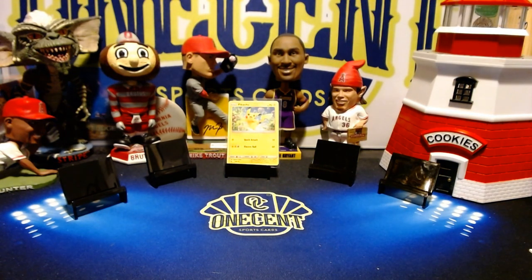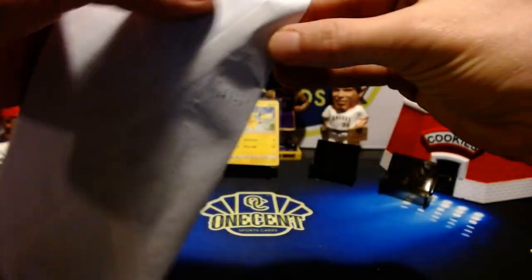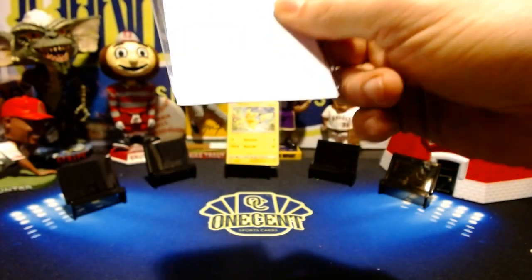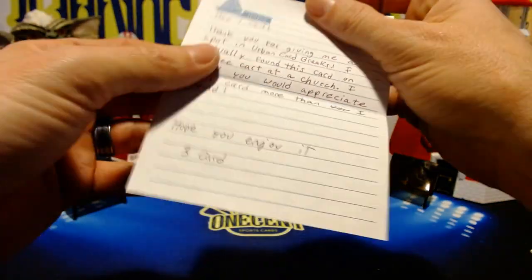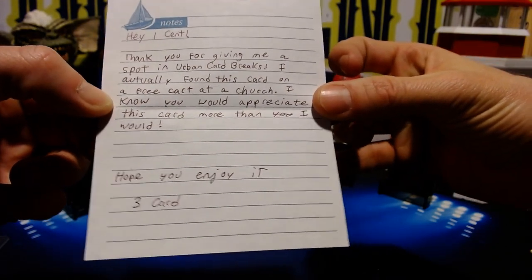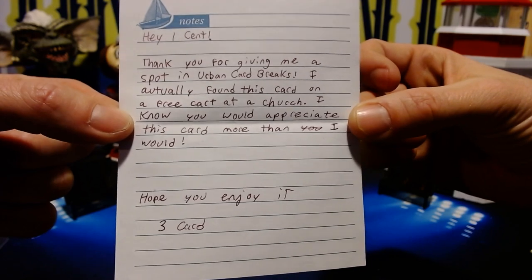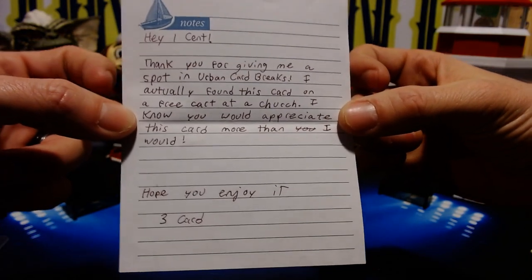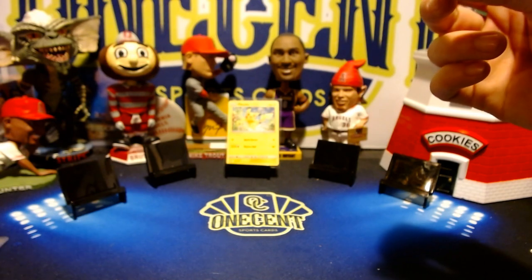On top of that, we've got this piece of mail which he mailed directly to me from his house. I have a feeling I know what it is, and that's why I wanted to record this video on screen. It looks like we've got a nice little note here. It says: 'Hey One Cent, thank you for giving me a spot in Urban Card Break.' I had bought him a spot in one of Urban Card Breaks as a Patreon perk. He says, 'I actually found this card on a free cart at a church — I know you would appreciate this card more than I would. Hope you enjoy it. Three Card.' Well, that is awesome!